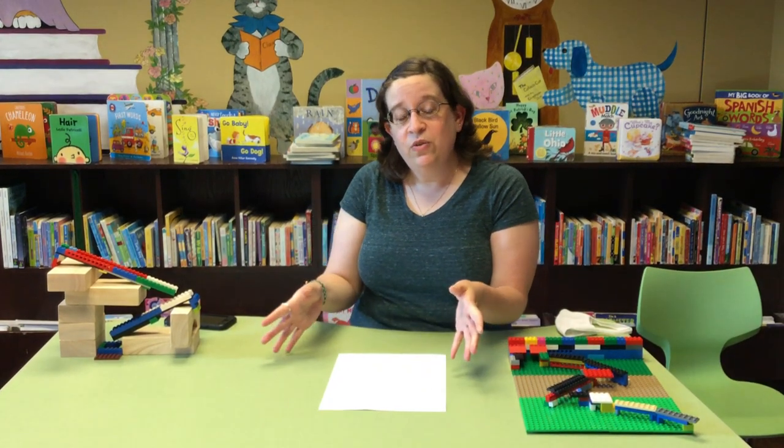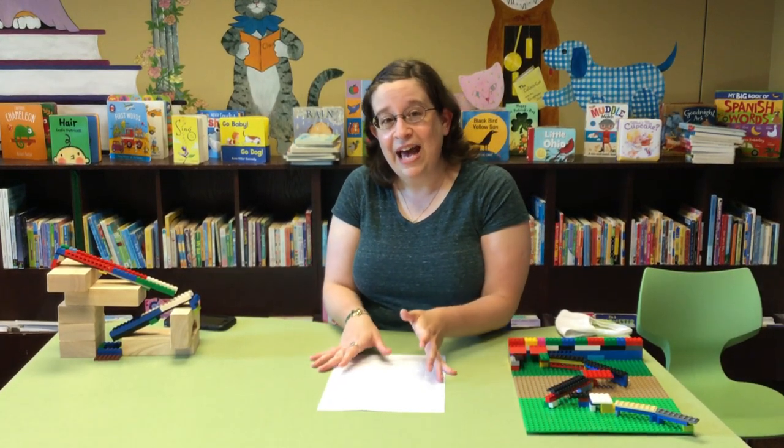So since we're not doing in-person programming, we're going to be doing some online programming. We're going to be doing story time through Zoom for younger kids, and every Thursday we're going to be doing one of these short videos with a cool activity attached.